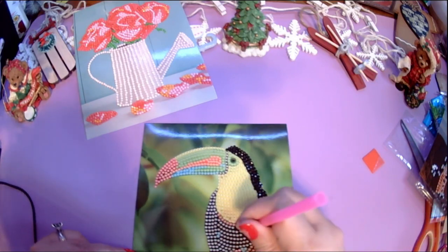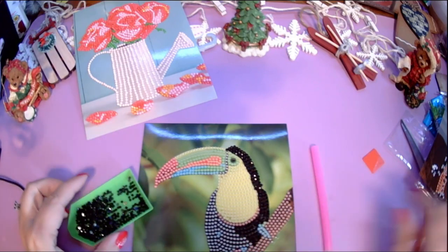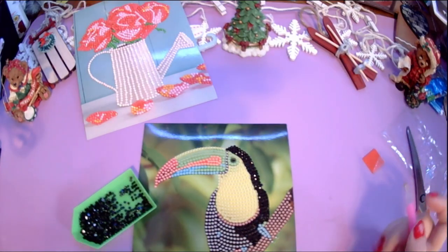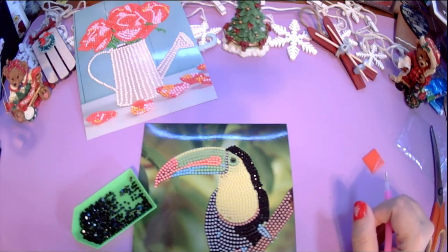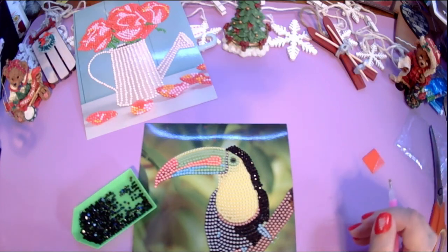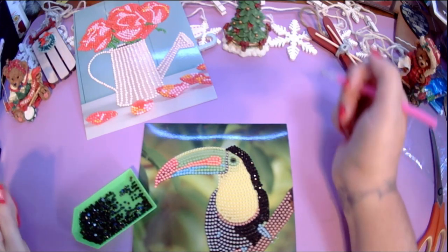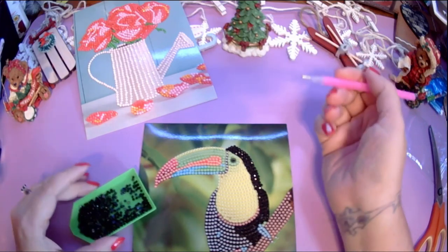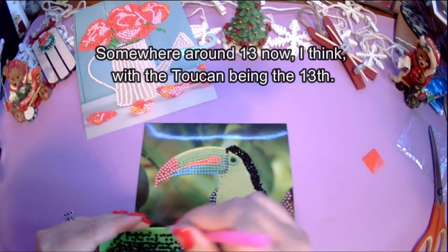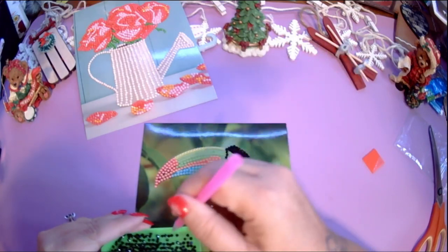How did I get into diamond painting? There's actually a tag I should answer — let me look it up real quick. A tag is just a set of questions that a YouTuber will answer over a given topic, then tag other people to answer the same questions. Question one: how many diamond paintings have you completed? Honest answer — I have no idea. It's end of November 2023. I just got back into diamond painting about a month or two ago.